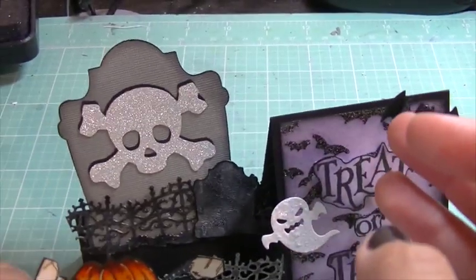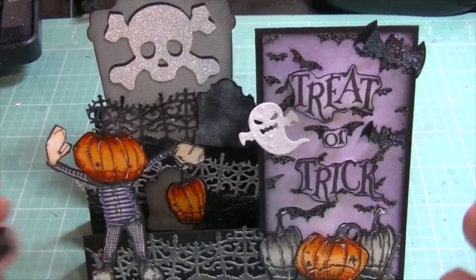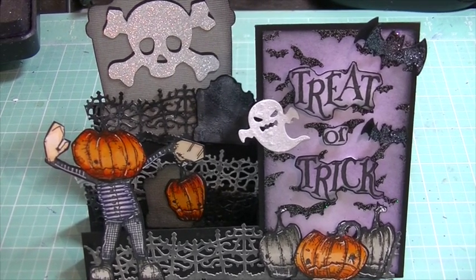I wanted to do something fancy for my swap, and I think it's fancy — it's a really cool sidestep card. I'm going to put the camera back in its place and show you my haul now.